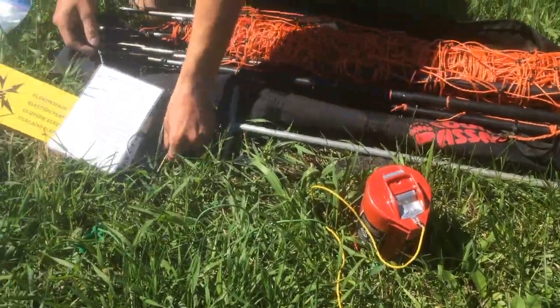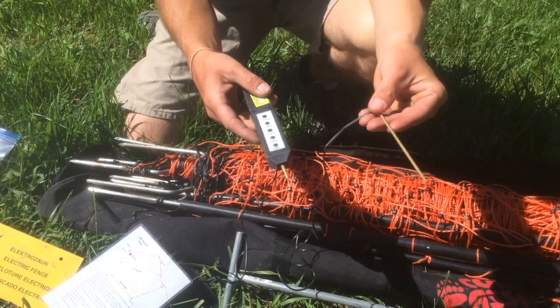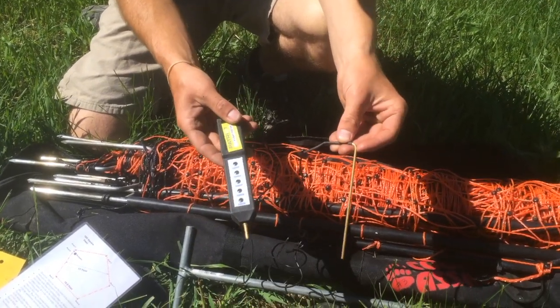The last thing we have here is your voltmeter. It basically tests the fence in a safe way so you're not having to grab it and touch it. This will actually test the fence for you, and we'll go over this a little later in the video.